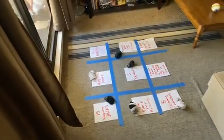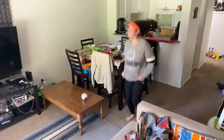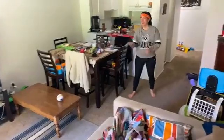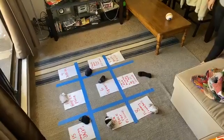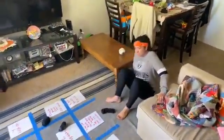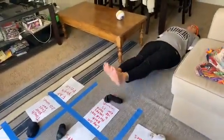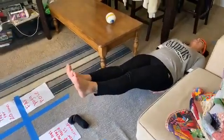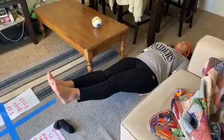Ten hops in place — one, two, three, four, five, six, seven, eight, nine, ten! Now lay on your back and hold your legs six inches off the ground for 15 seconds. I like to hold my hands under my lower back. Lift up — one, two, three, four, five, six, seven, eight, nine, ten, eleven, twelve, thirteen, fourteen, fifteen!